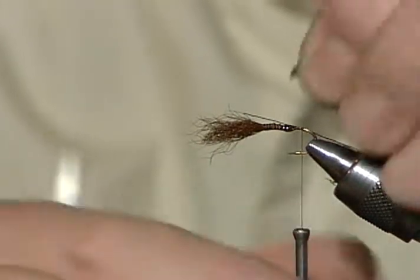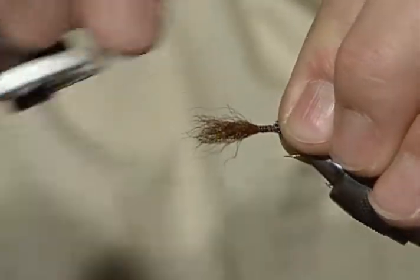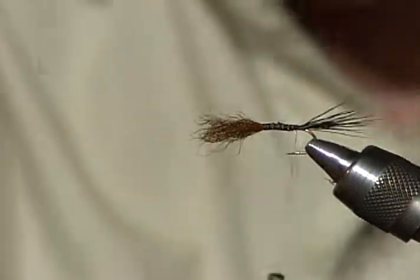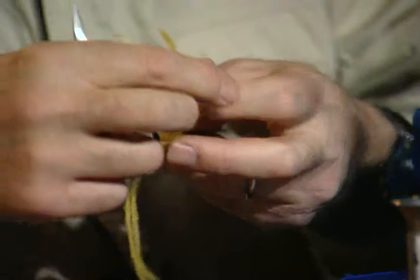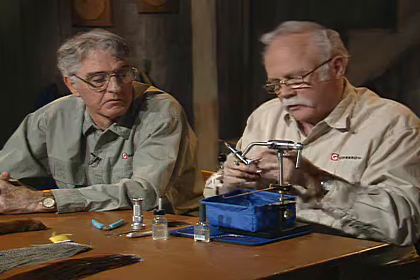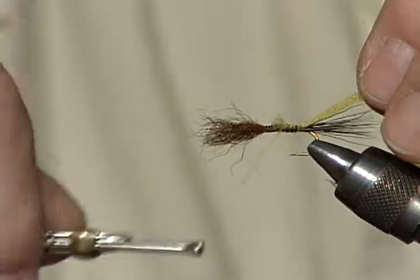I've measured the tail out — it's going to be about the length of the shank. Just lay those butt to butt. The tail and wing fibers are right next to each other to make a smoother body. For the polypropylene, just take one strand. This stuff comes in a single rope with three strands — you don't need all three. In fact, on a smaller fly, you may even have to split the one strand. Get it bound down and just wrap that forward.